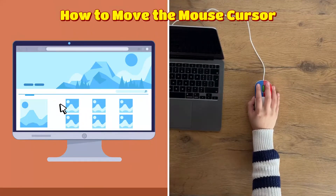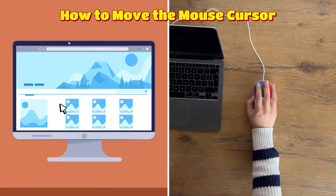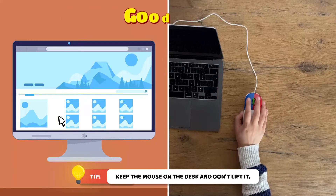Hold the mouse by placing your index finger on the blue part of the mouse and your middle finger on the red part of the mouse. Move the mouse by sliding it across the desk. Keep the mouse on the desk and don't lift it.